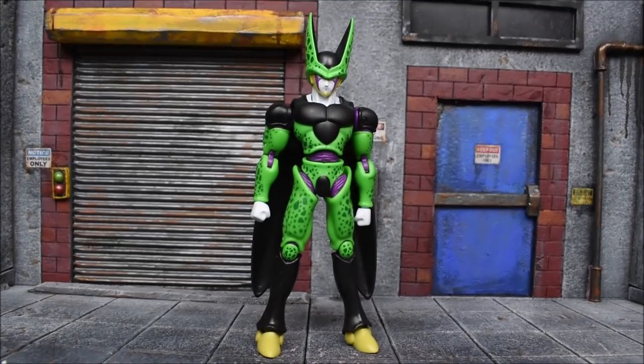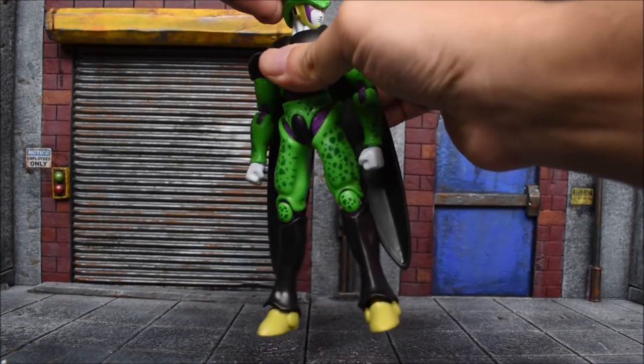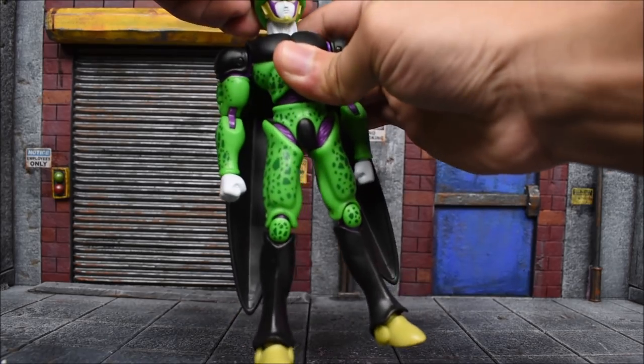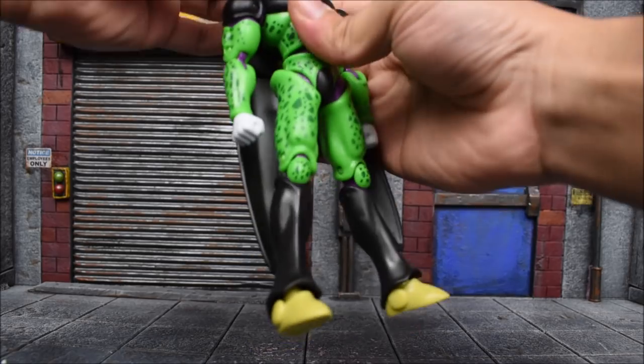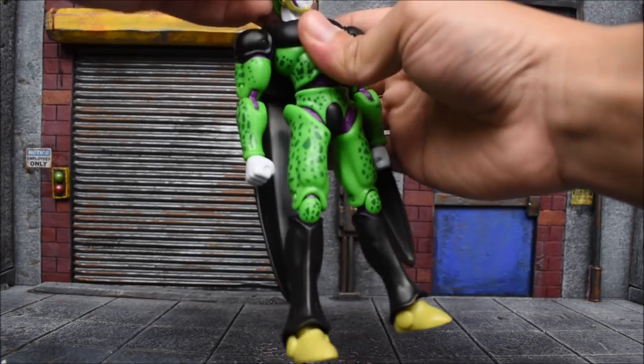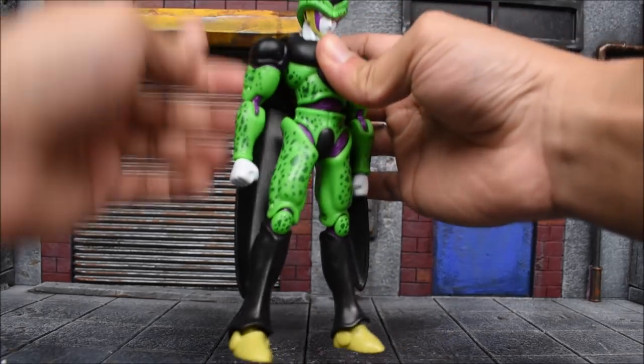As for his articulation, the head swivels left and right, so it looks good. It's not going to move up because of the head and just the way they articulate the neck — it's just not going to work. Down is not going to work either. Looks like the neck is articulated, but it really isn't. It's just stationary there.